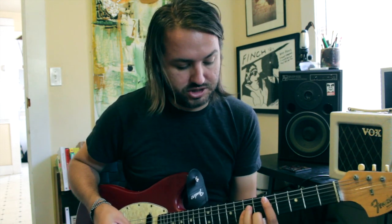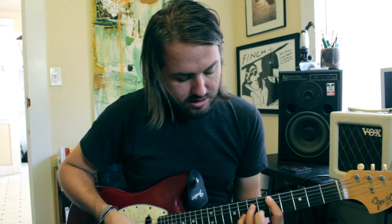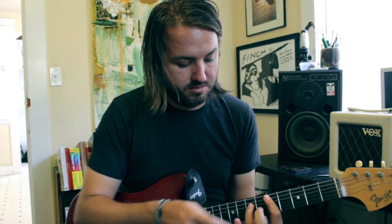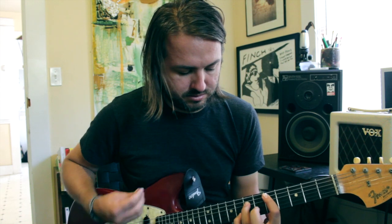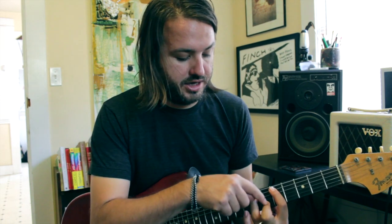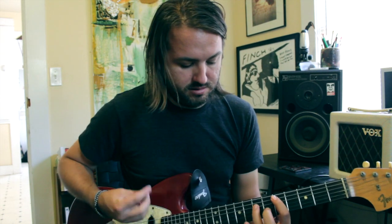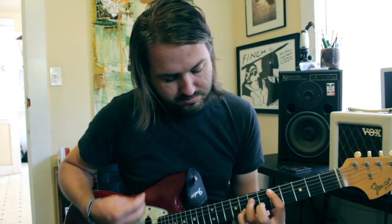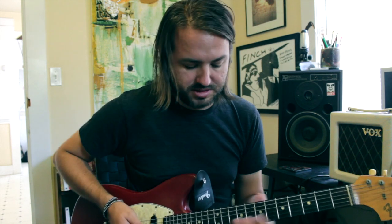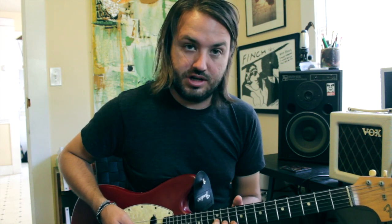And then we go to our bridge after the second chorus. That's based on this D minor shape here, and what we're going to be doing is a little pull-off between our pinky and our middle finger. You're going to hit that minor third here with your ring finger, and your pinky is going to be up a whole step from that. And then you're going to throw in some bends on the 12th fret and the 10th fret on the G string and B string.